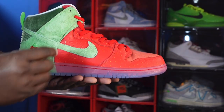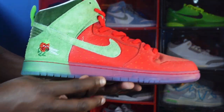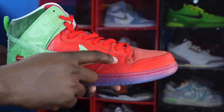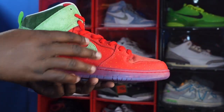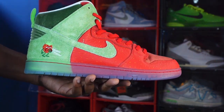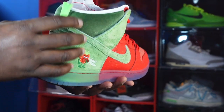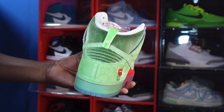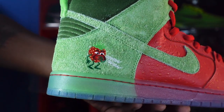Starting with the upper of the sneaker: you've got that red leather on your quarter panels and lace eyelets, a mud guard in University Red — nice and soft, good quality leather. You can see the little dots on it representing the seeds of a strawberry. You've also got spinach green swooshes on your overlays. Going around the heel, you have a piece representing the top of a strawberry, with nice plush material around your ankle collar.